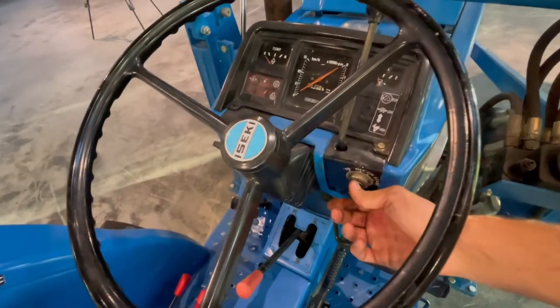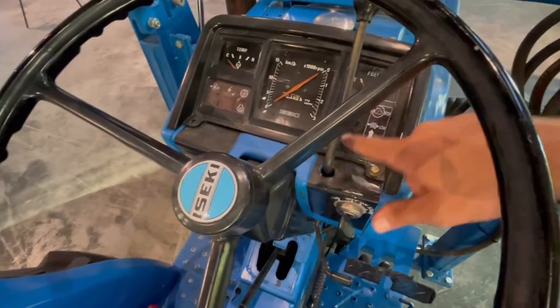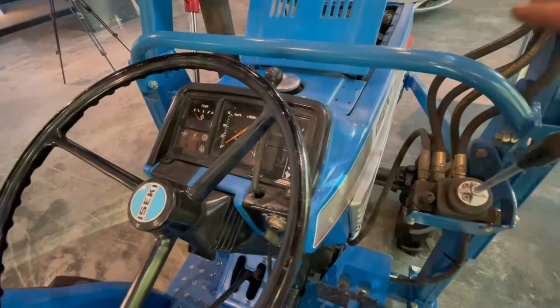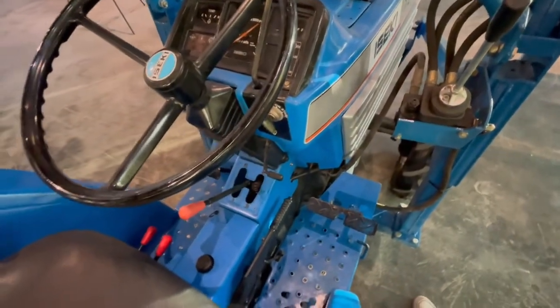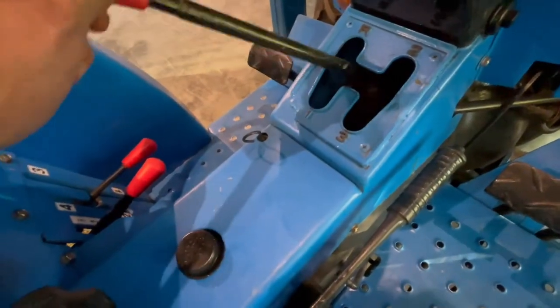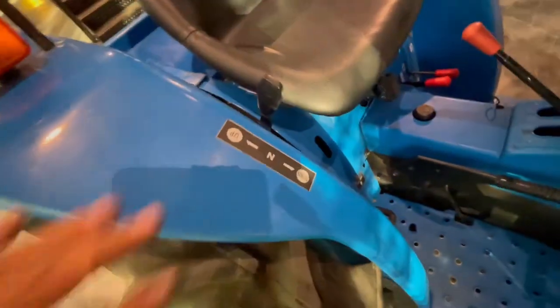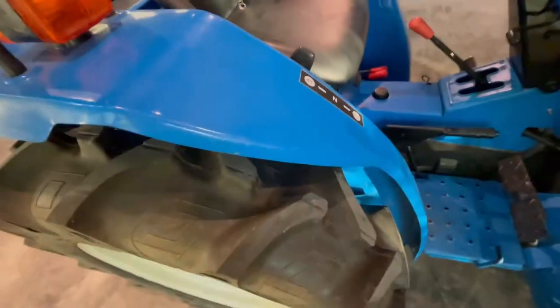Ignition — very important. If you turn the key to the left, the glow plug indicator light comes on so you can see when the tractor has glowed. Some engines start really easily without glowing, but these tractors really need to glow first. This is the gearbox: one, two, three, and reverse. The gear groups are over here — I'll show you later. This is for the rear lift — it says up and down. It's only on the rebuilt tractor that these stickers are in English; normally they are in Japanese, so you can't read them.